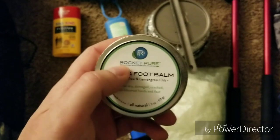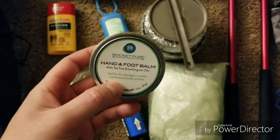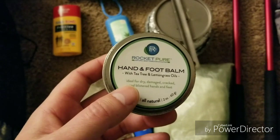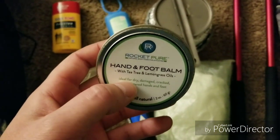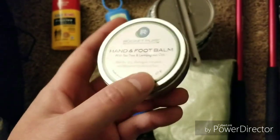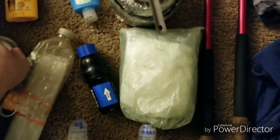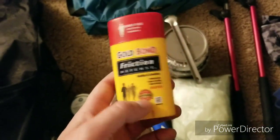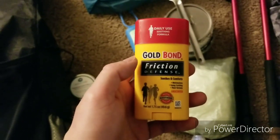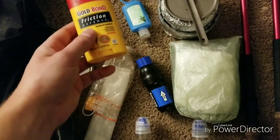This is the Rocket Pure Hand and Foot Balm. I used this on the Superior Hiking Trail to just moisturize my feet. Because if it rains for a very long time, or even if you're walking through mud, your feet will tend to be very dry from having wet feet all day. So at the end of the day, or even during lunch, I'll moisturize my feet with this. I also have the Goldbond Friction Defense — pretty much an off-brand version of Bodyglide — to prevent chafing. And no one wants chafing, so this is always good.